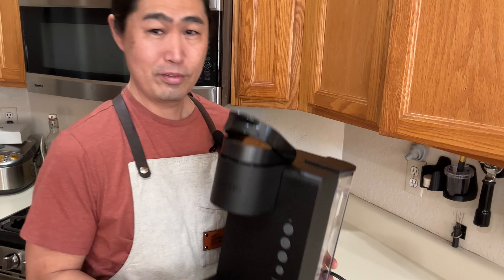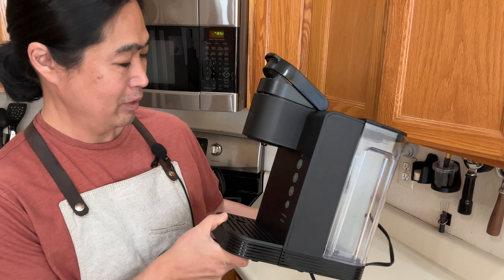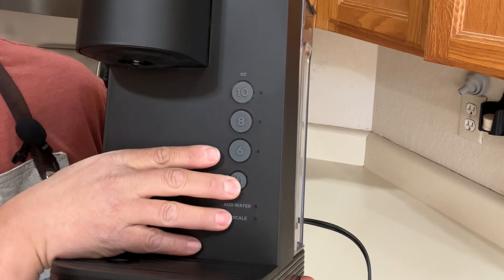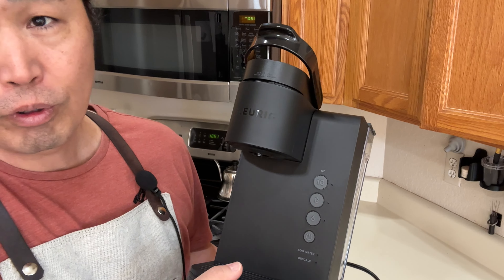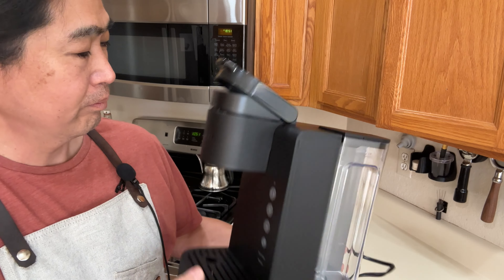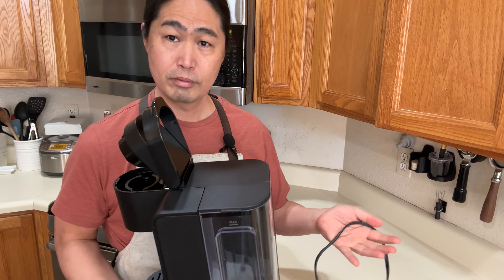As you can see, this is extremely light and compact — I can hold it with one hand. I'm going to put some water in it, but man, it comes this simple. We have the power button, six ounce, eight ounce, and ten ounce — that's it. Four total buttons and a drip tray.